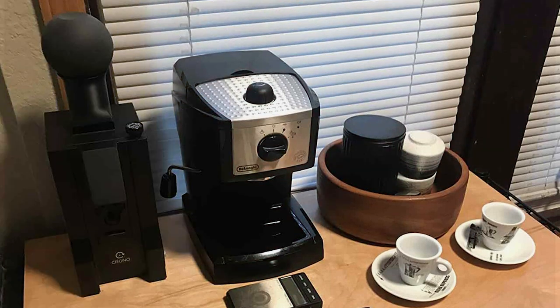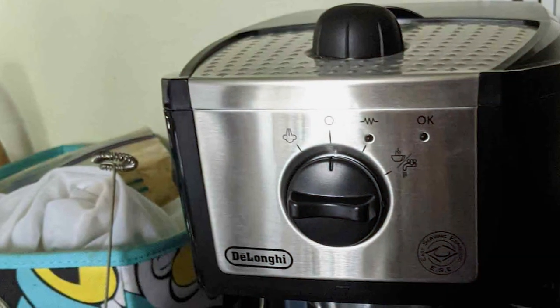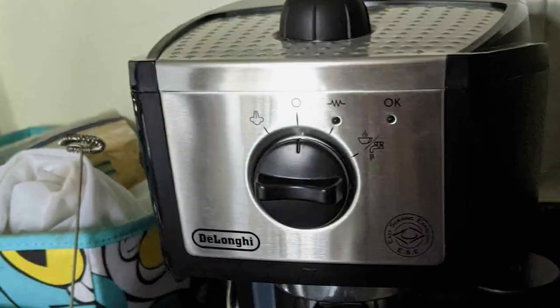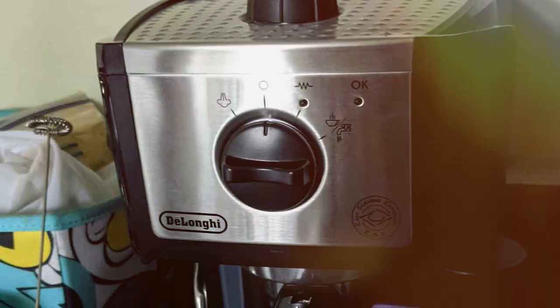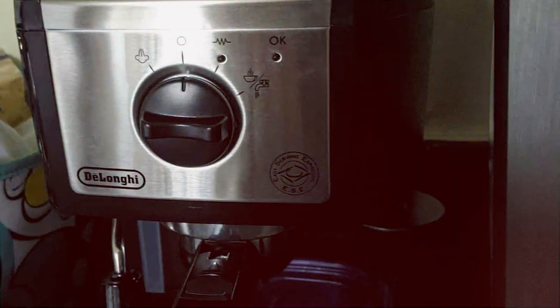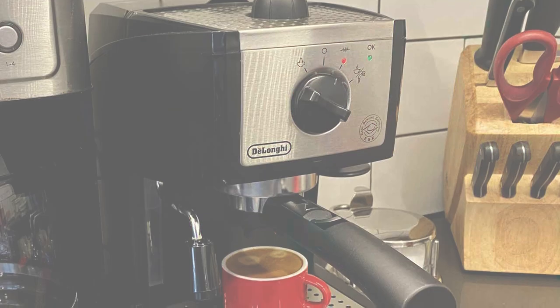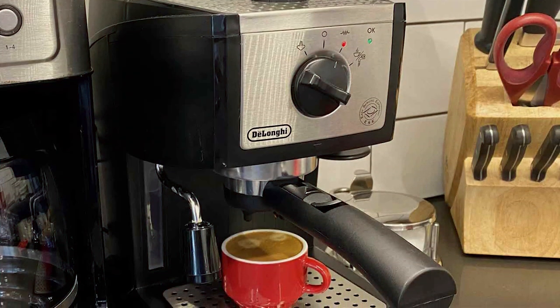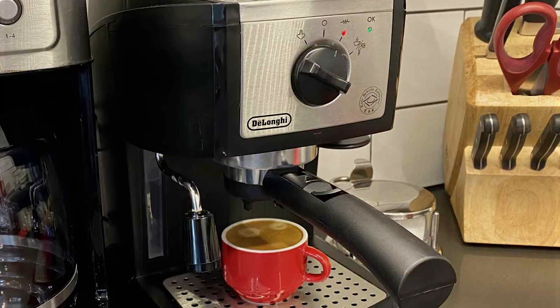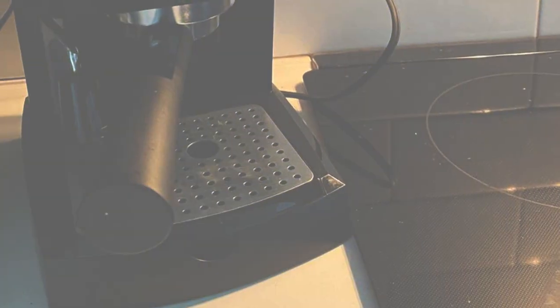The usability of this machine is top-notch with a rapid heating system that saves precious time in the morning. Its 15-bar professional pressure assures quality results, delivering rich and creamy espresso every time. The machine's self-priming operation adds to the convenience, reducing the start-up preparation time. Moreover, its adjustable controls enable you to personalize your espresso whether you like it mild or strong. Durability-wise, the EC155 is built to last.